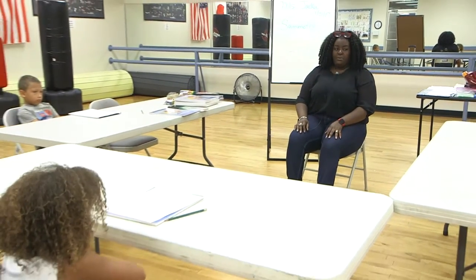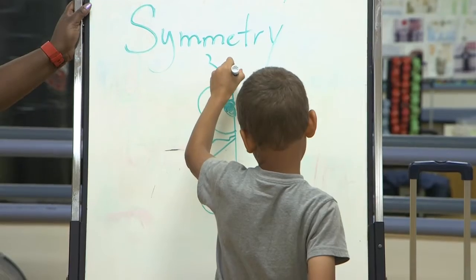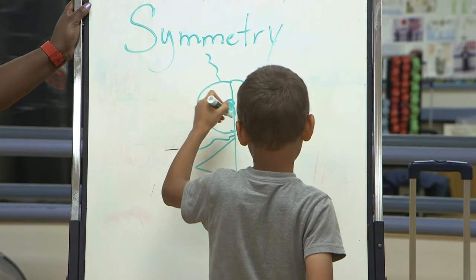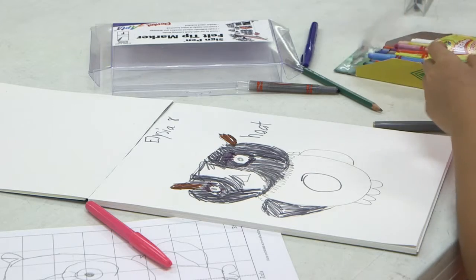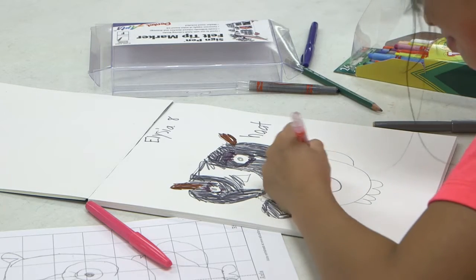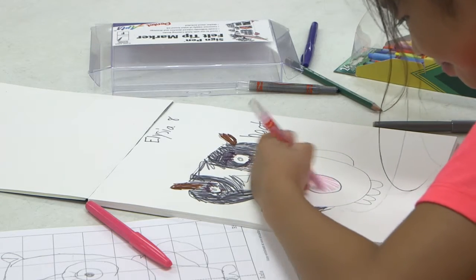Take a deep breath in. Blow it out slowly. This is also helping with their vocabulary — I try to teach them a new word, and it helps with their mobility in drawing.